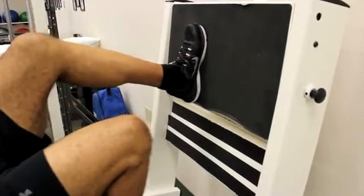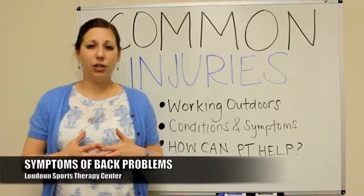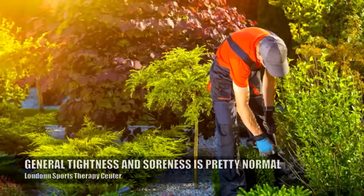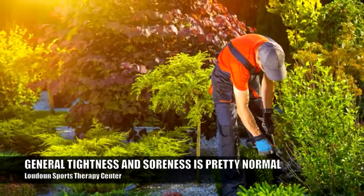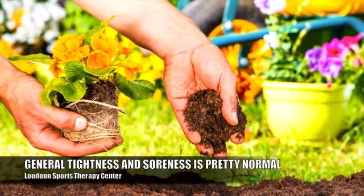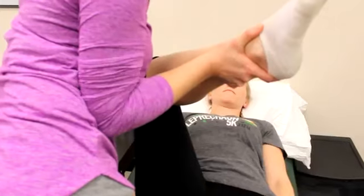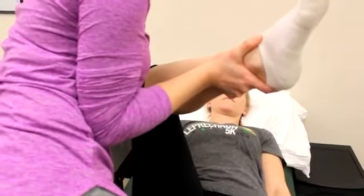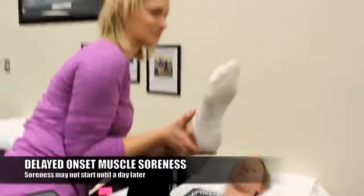Common symptoms after these activities: when you have back problems and you just have some general tightness across the back and some soreness, that's pretty normal when you're doing something you're not used to doing on a regular basis — it is okay to be sore. Sometimes the soreness doesn't even occur right away; it might be later on that day or even into the next day, and that's called delayed onset muscle soreness, which is very normal.